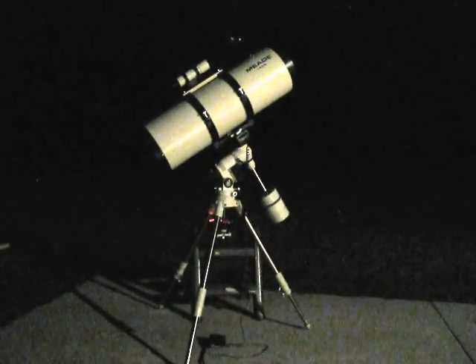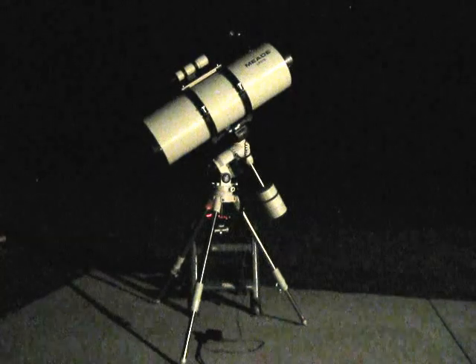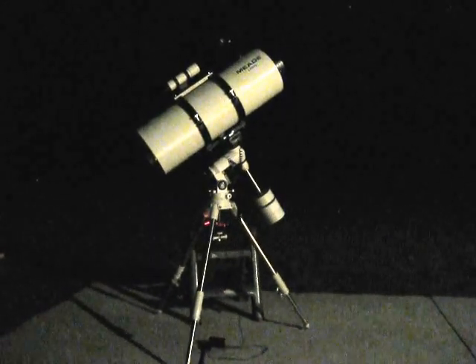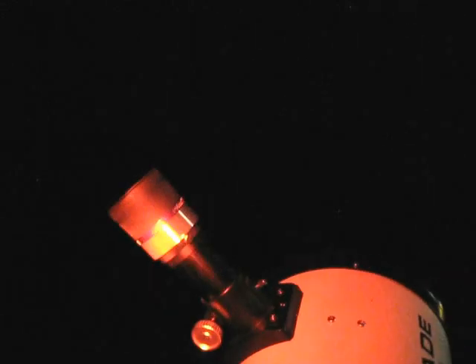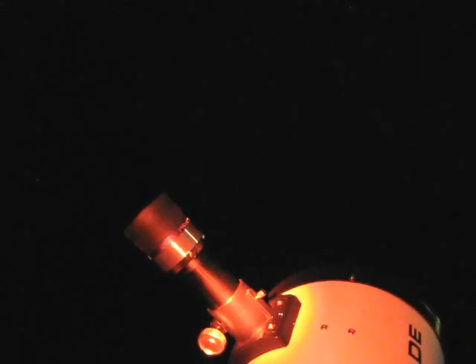As you can see, we got the mount set up, we got the weights on, we got the telescope mounted, we've got the telescope balanced out, and we've got the 40 millimeter Meade 5000 Apo eyepiece in. It's pretty dark — definitely gonna want to get a decent flashlight with a red lens. You can see I've got it adjusted in here, and we've got the viewfinder on the bracket that I made the other day set up.